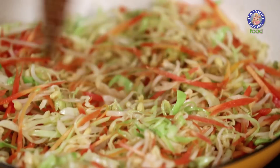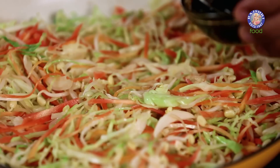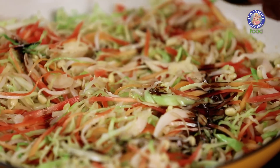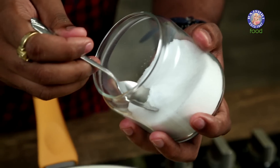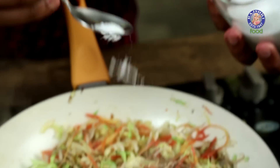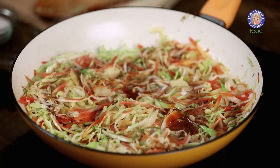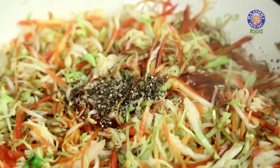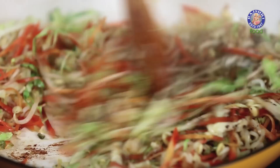Once this mixture cooks on high flame for a minute or so, I'll reduce the flame and start adding in Soya Sauce — this is Dark Soya. Along with this, Chilli Sauce. I'll also be adding in some Salt. Mind you, add in little Salt because Soya also has a lot of Salt. And finally, some freshly cracked Black Pepper. Give this a mix and allow this to cook till it's completely dried.